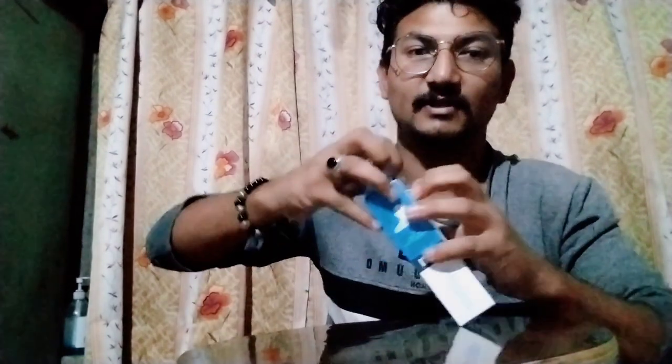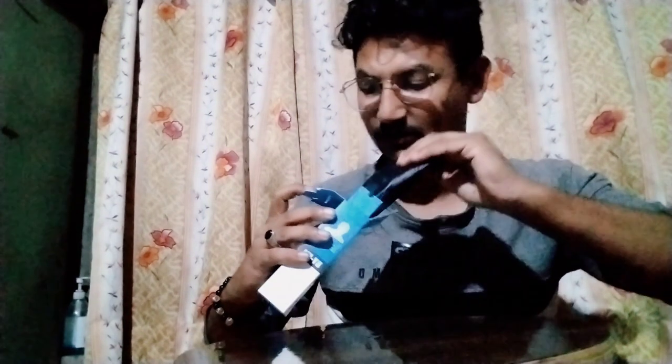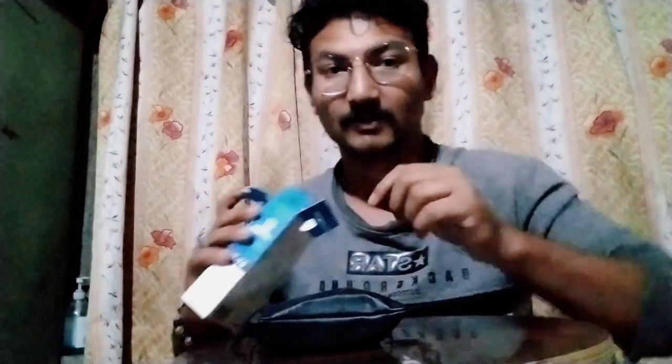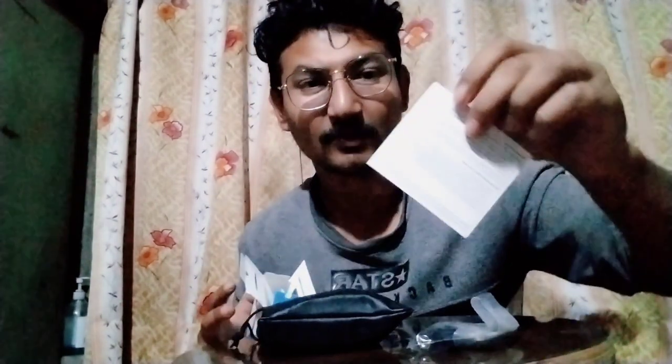First of all, we have to get the back of this video. Here we have the leather bag, and we have the leather bag inside the bag. We have the leather bag in detail, and we have the warranty card and the description.